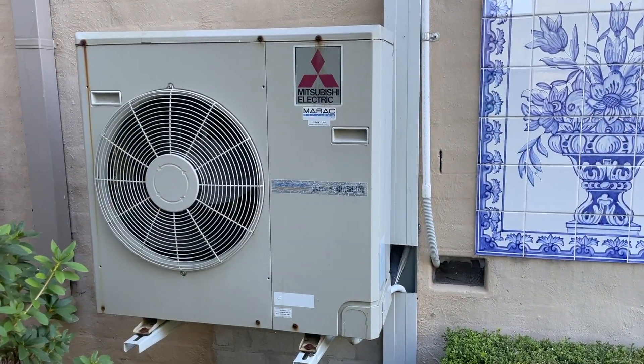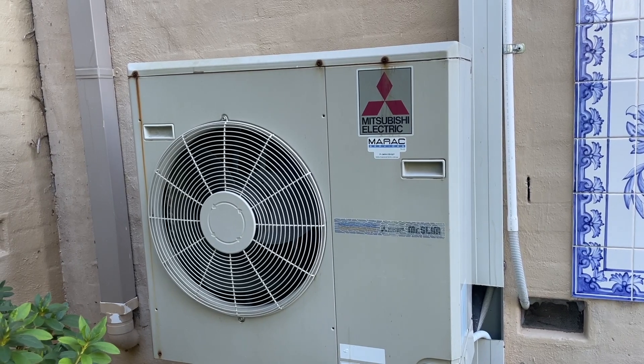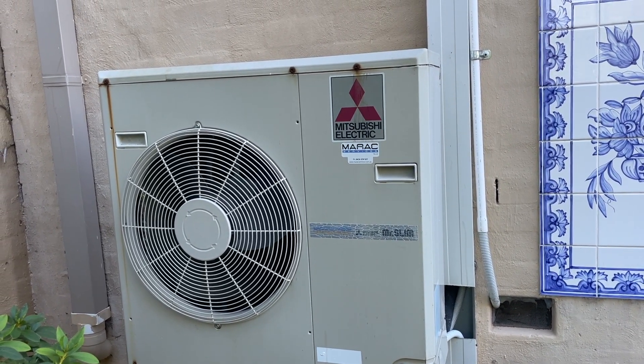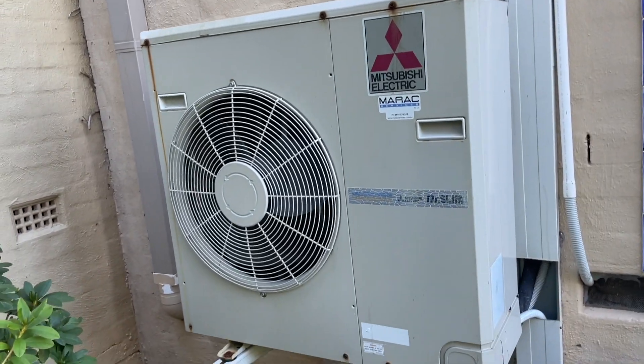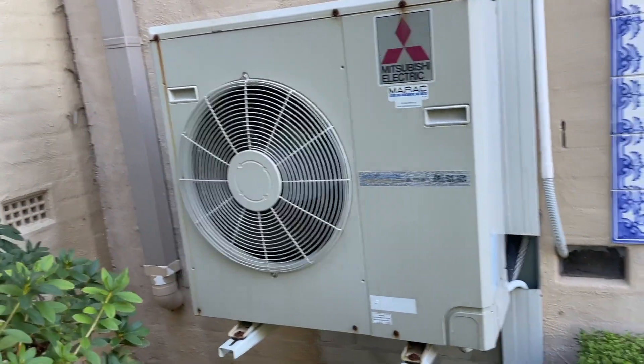I've reset it for 15 minutes, turned it on, and the indoor controller is flashing, showing 10 degrees Celsius, and it says standby mode. I'm not overly familiar with the Mitsubishi Electric buttons, so I'll open it up and see what's going on.